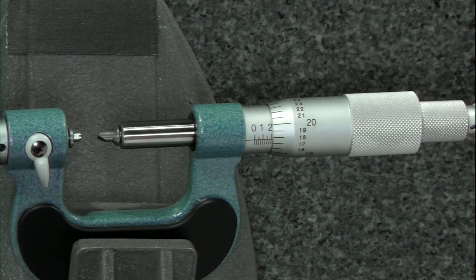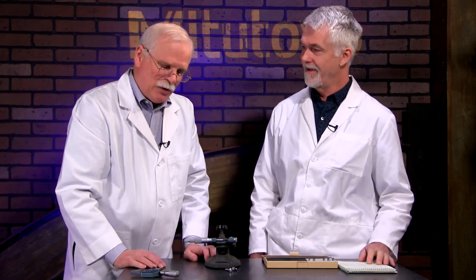This is much easier than using thread wires over an OD mic — you could do that, but it's difficult. That's old school.